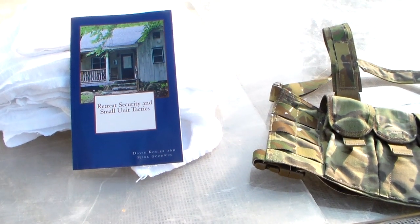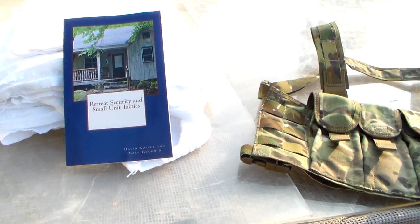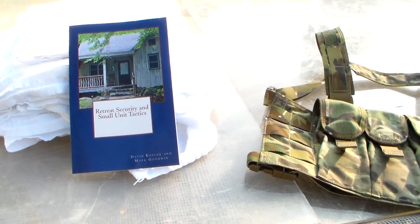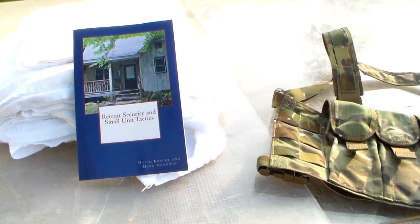Basically, review our book. It is out on Amazon — I'll leave the links for it. And this Friday, we'll be picking three people that have reviewed our book and we will be sending out the prizes. We have three great prizes. I'll leave a link to the video so you know exactly how to enter.